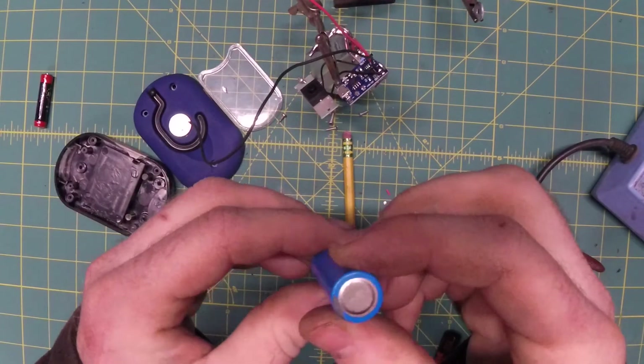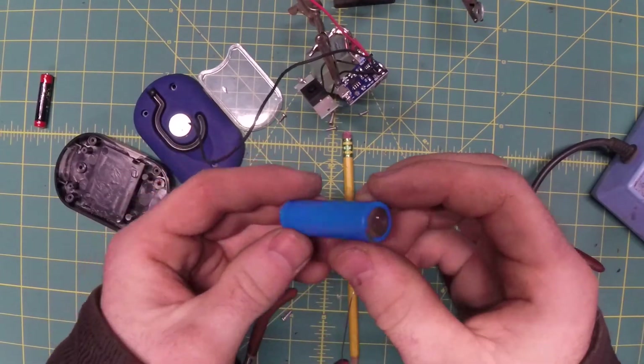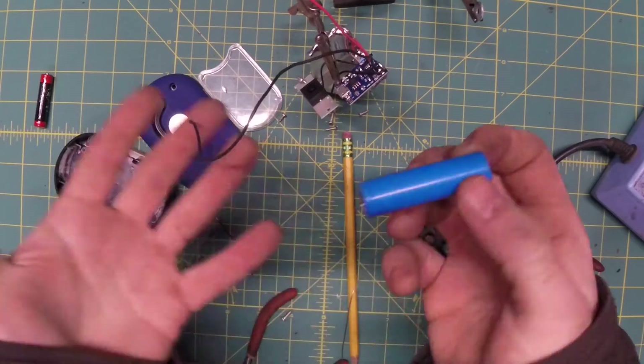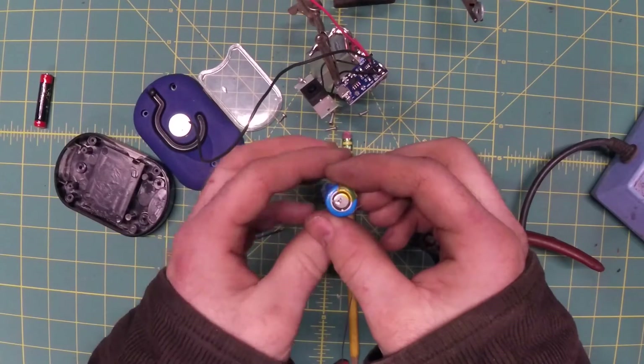Now, when it comes to soldering onto batteries it's a bit of a controversial topic. Some people will tell you that if you try to solder onto a lithium cell it can and will explode and kill you and everyone in your family. I don't know — do it at your own risk.